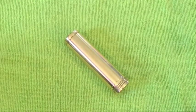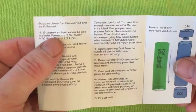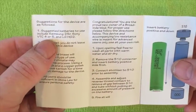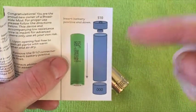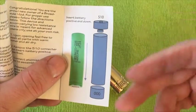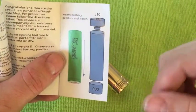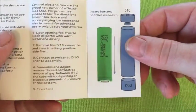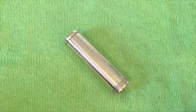Also in this tube — though they're awkward to get out — is an instruction manual, which basically tells you how to use the mod, how to upkeep it, and the correct batteries to use. They recommend Samsung 25R, Sony VTC4 or VTC5, and LG HG2. It also shows the suggested correct way to drop the battery into the mod. They recommend using it with the positive side down, and I'll explain why when we get to looking at the button.